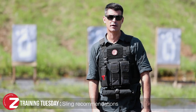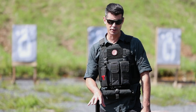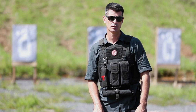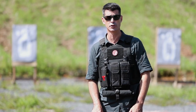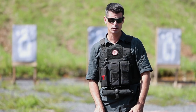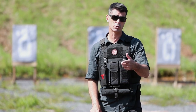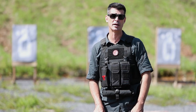Hey guys, James here with Zenith Firearms. We're out here on the range to bring you today's Training Tuesday tip, where we're going to cover sling options for our roller delayed blowback line of weapons. We understand lots of you have questions about which sling might be best for you, and still others may have zero experience with slings at all. Each one comes with their own pros and cons, but understanding your requirement and the capabilities and limitations of each will allow you to make the best decision.